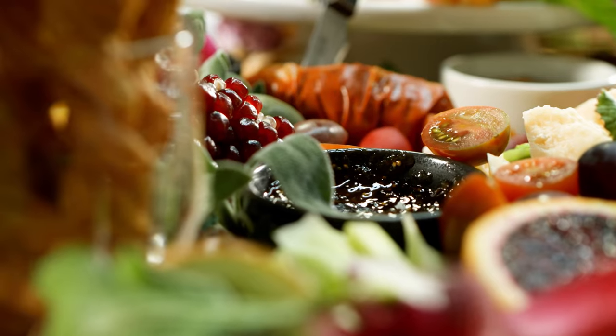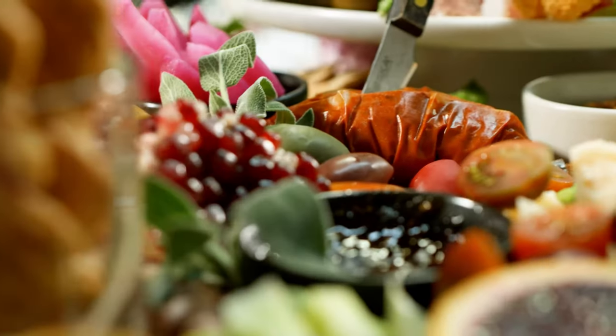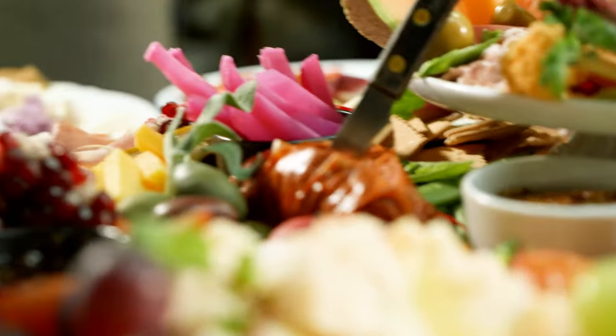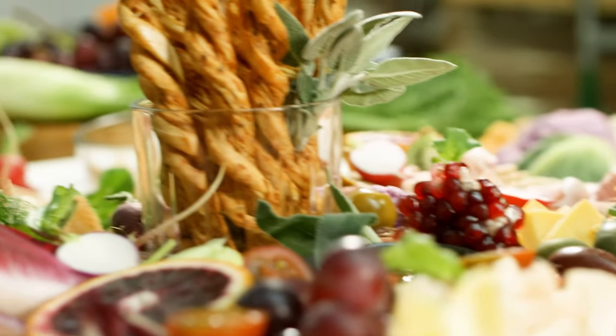We're going to create a harvest table — or more like a board — and as you can see there are just so many different things we can work with. I just love working with all the meats and cheeses available at Heritage, also the pickles and the olives and all the sauces, but really it's just to incorporate everything — vegetables, fruits, things like that — that people want to gravitate towards, really creating an edible piece of art.